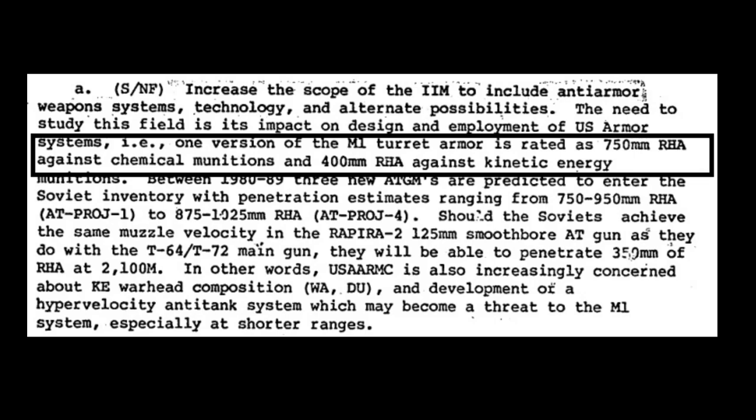Of course, we should all keep in mind that these declassified documents might be disinformation spread on purpose, so everything needs to be taken with a grain of salt.